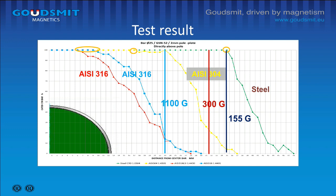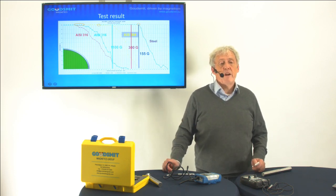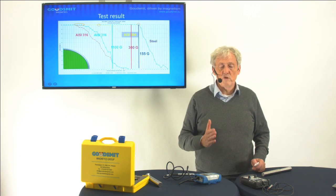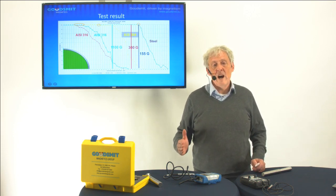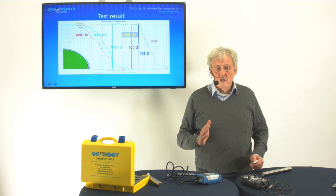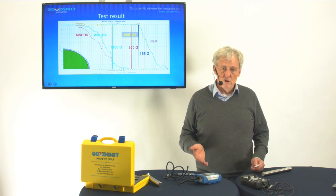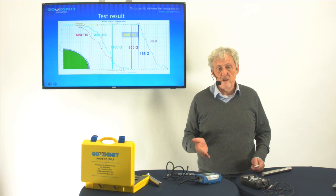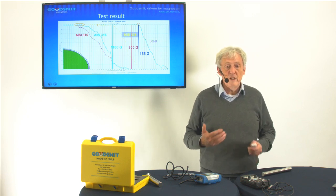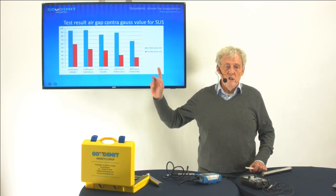At the bar, the Gauss value is 10,000 Gauss. So this graphic is very important: if you have less than 155 Gauss you will not catch iron at all. We say in our systems that we want at least 300 Gauss to catch iron; for stainless steel 304 you need 1,100 Gauss. What's also nice is that there is an air gap possible to trap stainless steel 304 — so it's not such a big problem whether you measure on the open pole or on the stainless steel tube of your bar. It will give the same separation result; it won't change your results. We have done many tests to prove this.